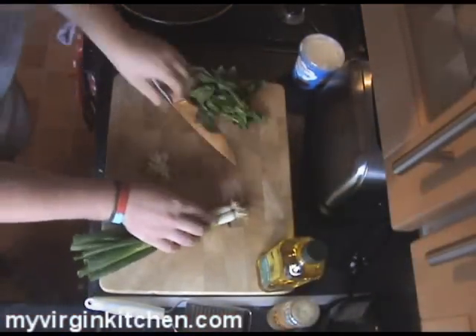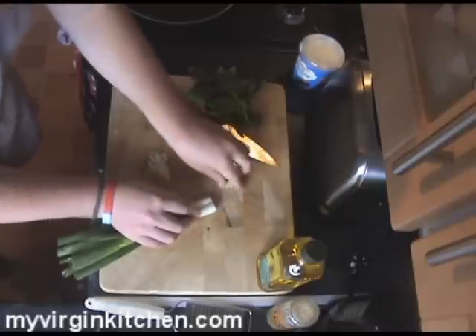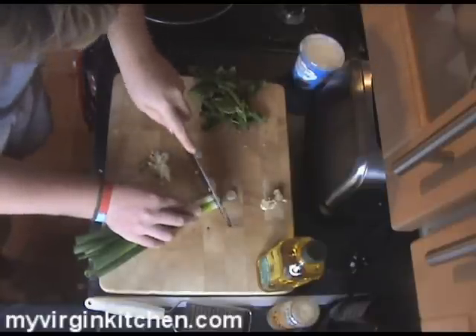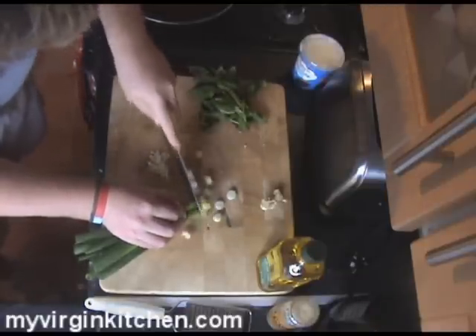Grab your spring onions next. See these little hairy bits on the top? We're going to trim those off with the knife. I'm going to bunch them together and do two at the same time, because I'm hardcore. Off they go — you don't need those hairy bits. And we're just going to work our way down, doing nice thin cuts to make little discs of spring onion.